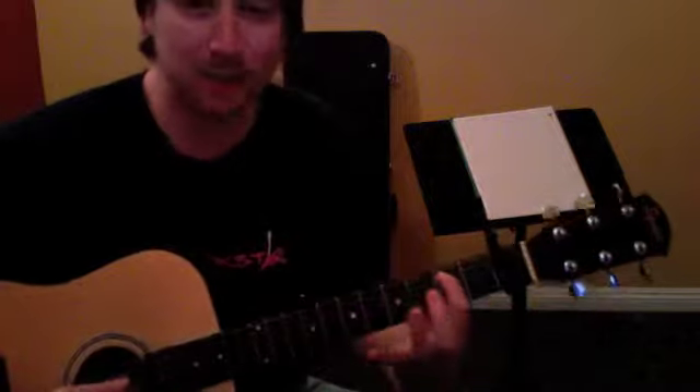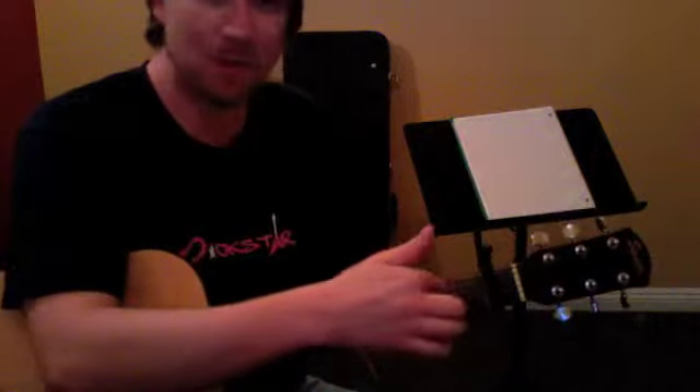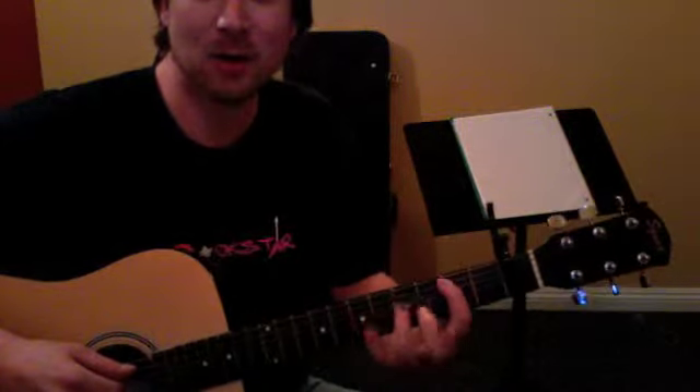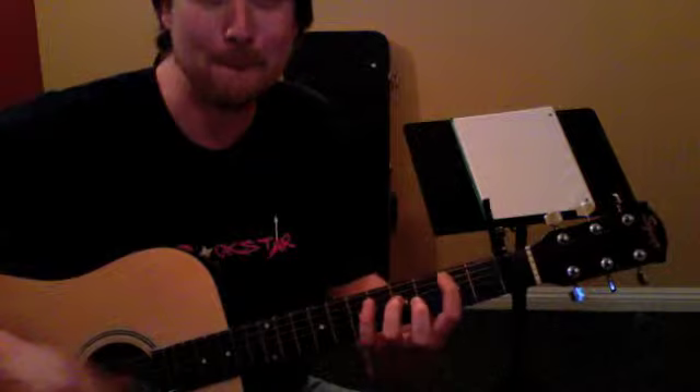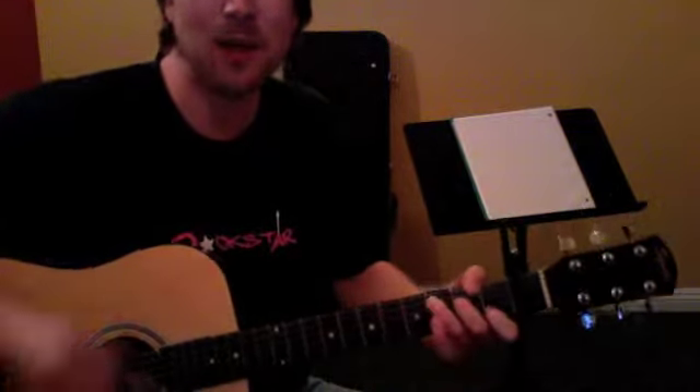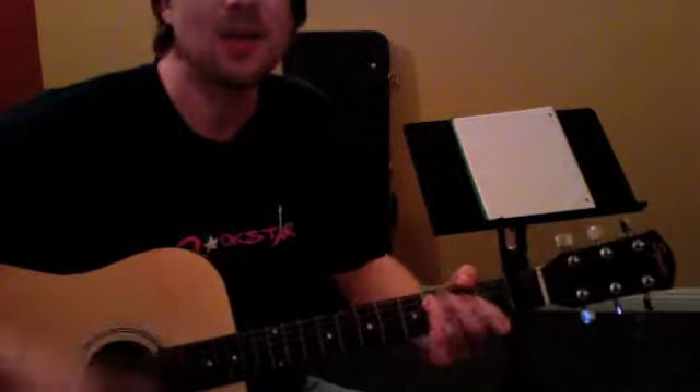And that was just the 2nd fret here with the capo on — actually the 3rd fret, right, because the capo's on. So we've got just this power chord here with these two notes: B, B, B, B, B. So the last time went C, G.